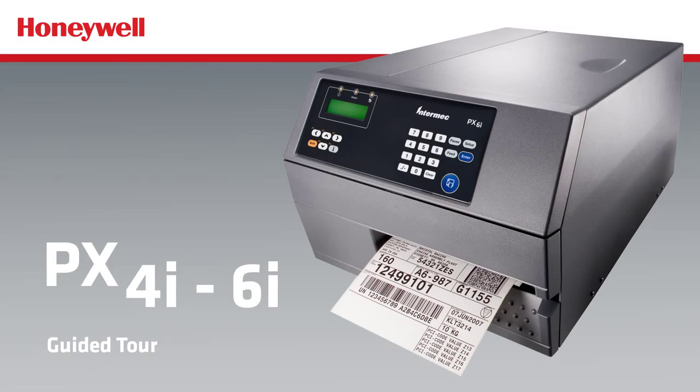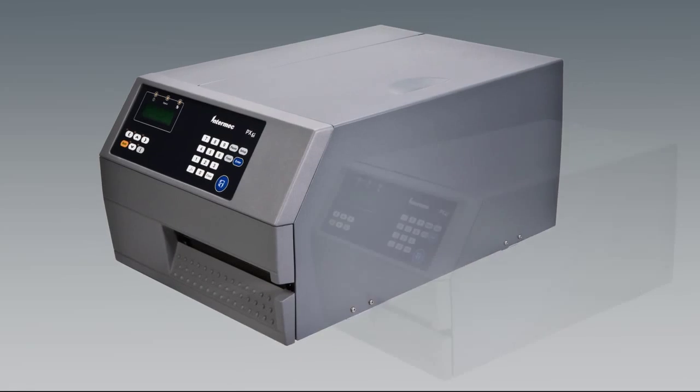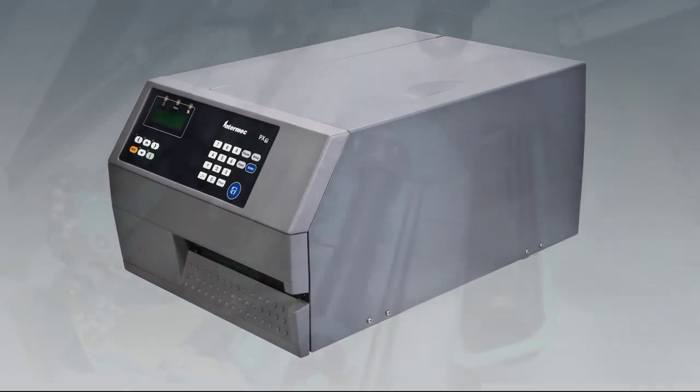The following video clip will give you a guided tour of the PX-6i components. The PX-4i has the same type of mechanism, with the exception of the locking lever near the printhead lift lever.